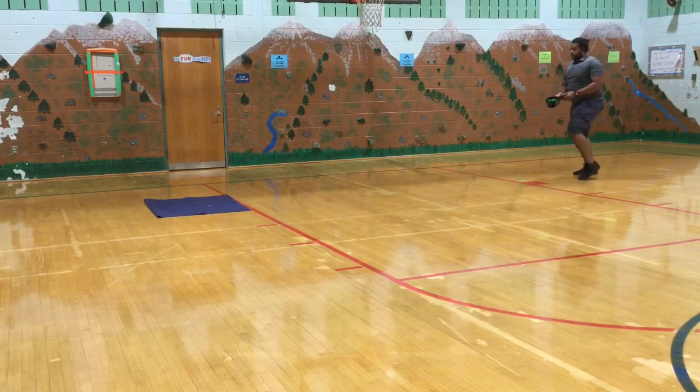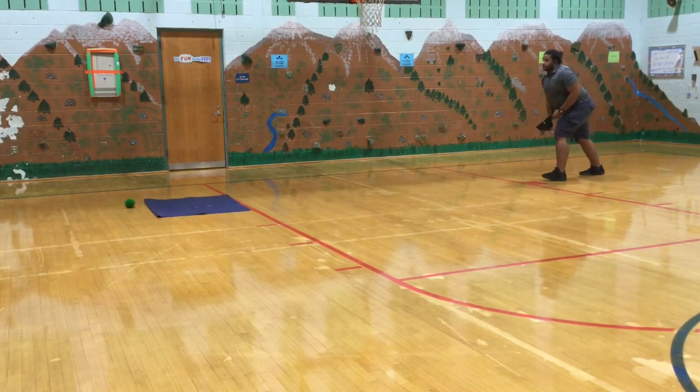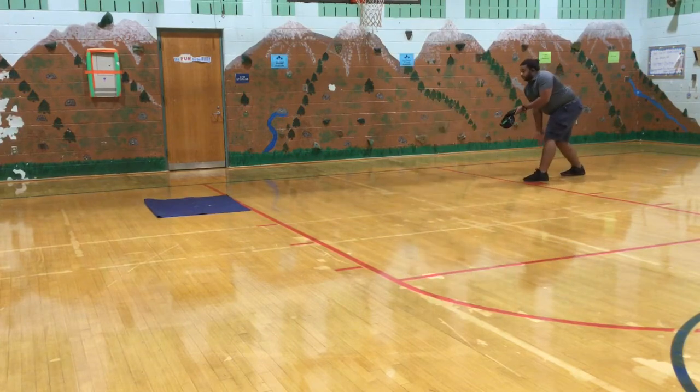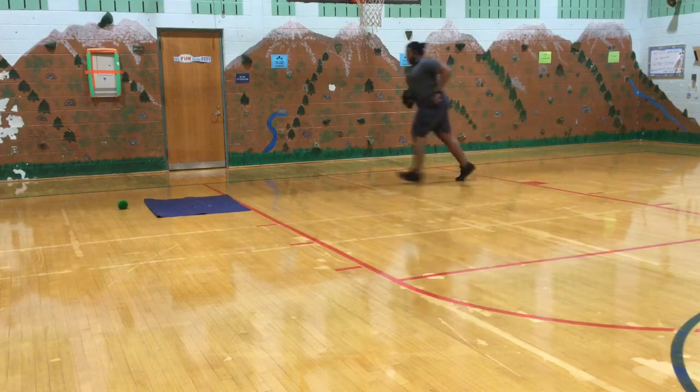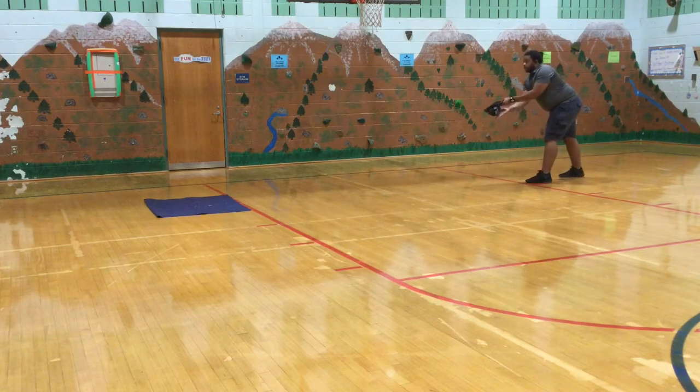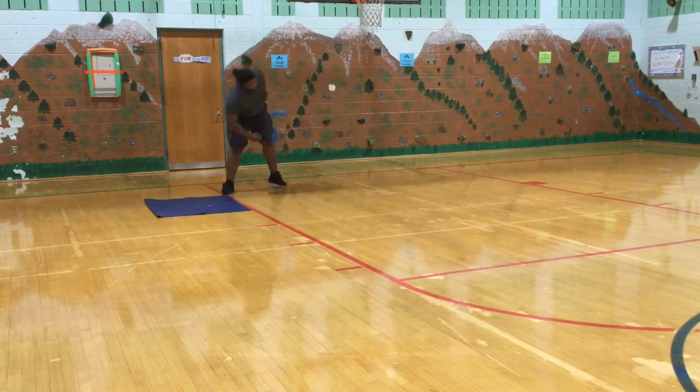If your ball lands on the towel, you are then going to fold it just like in round one. You're going to fold the towel twice. When you are done folding the towel twice, you're going to continue to underhand strike the hat so that the ball lands on the towel, and then you're going to try your best to unfold it.